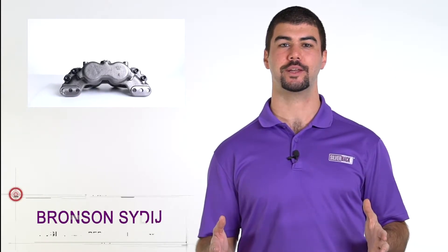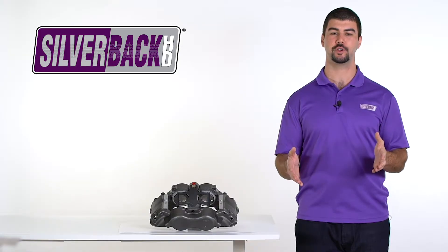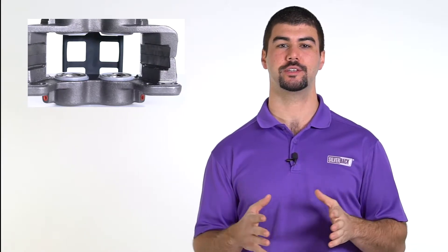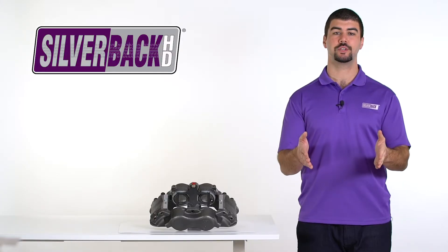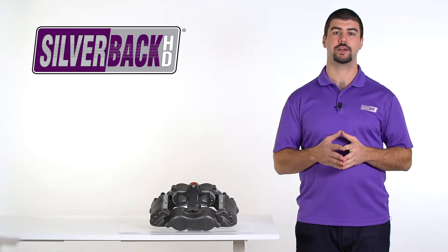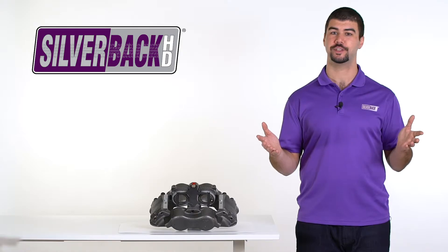Today we're going to discuss how to identify hydraulic disc calipers. But before that, here's a couple of quick points about why fleets prefer Silverback HD units. Silverback heavy duty hydraulic disc calipers are precision engineered for perfect form, fitment, and longer life. Plus, most Silverback HD applications are designed for dual use, so often the same part number fits both sides.